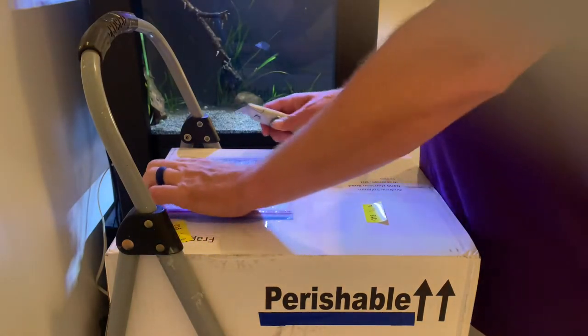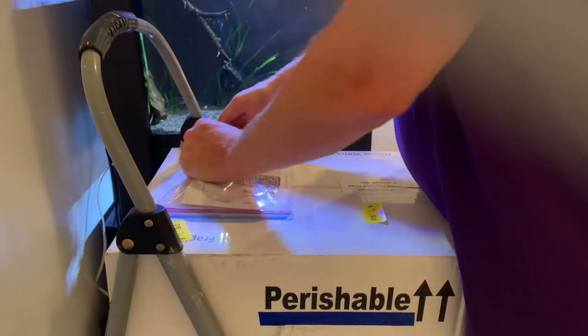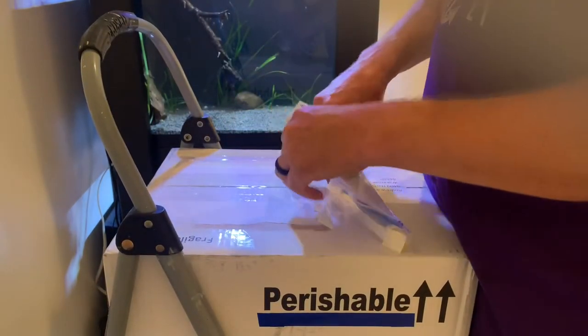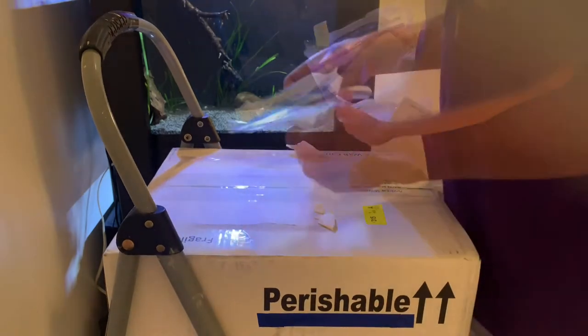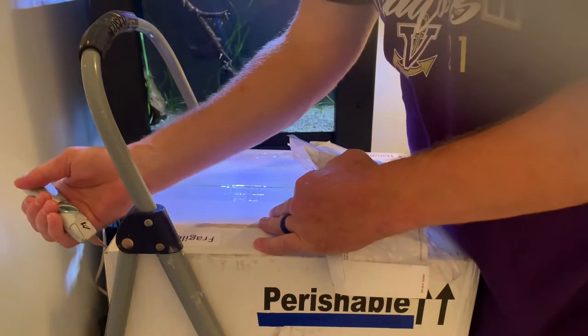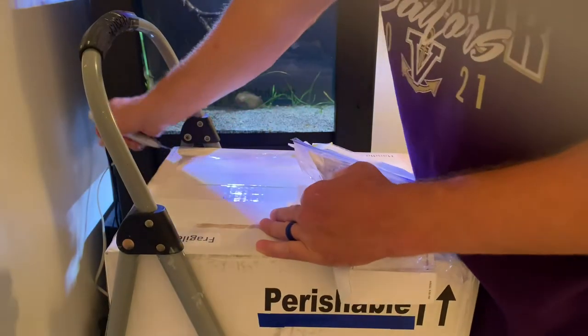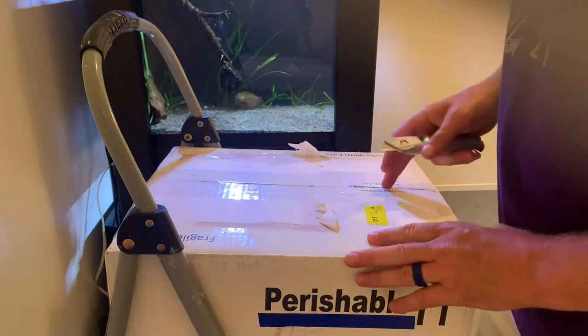Welcome back to the biotopes. The day is here — we've got a fish shipment in. This is a very special unboxing, so get comfortable and here we go. This came by UPS today, overnighted, and it's coming from Greg Sage of Select Aquatics as part of our Costa Rican biotope tank.